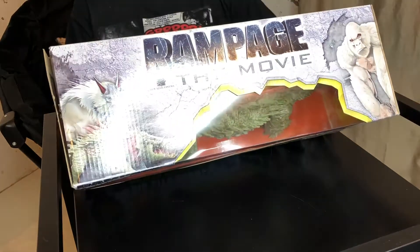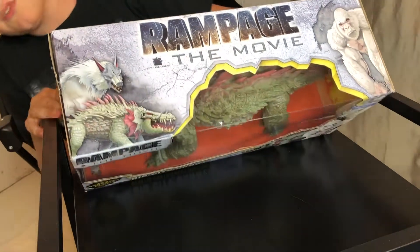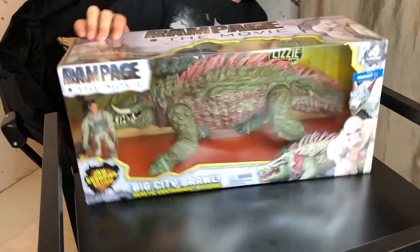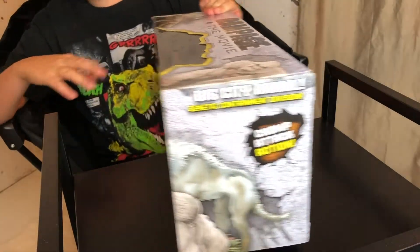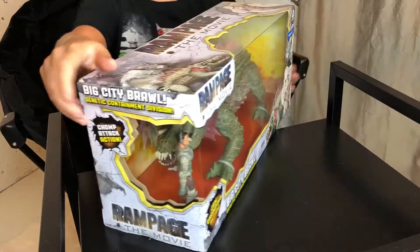Up top they have 'Rampage the Movie,' they have some animated versions of the characters, and on the side they have Chomp Attack Action, and on the back...